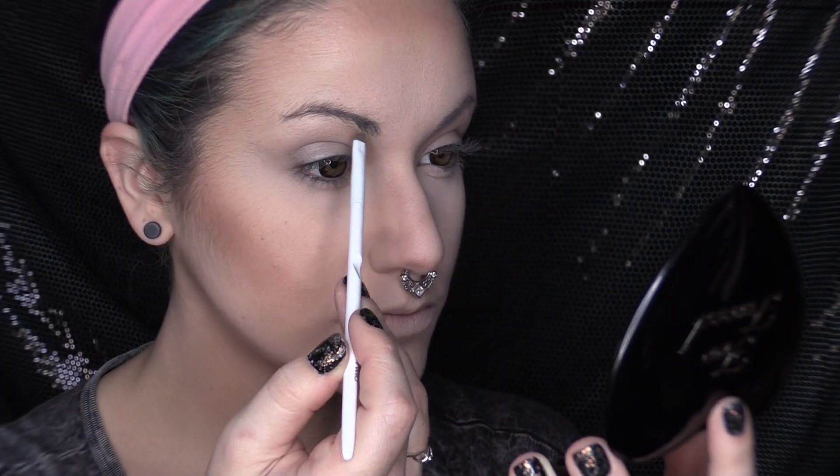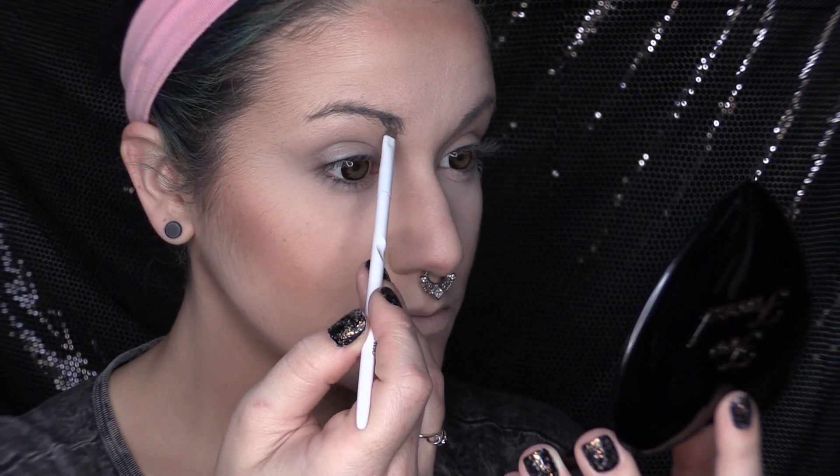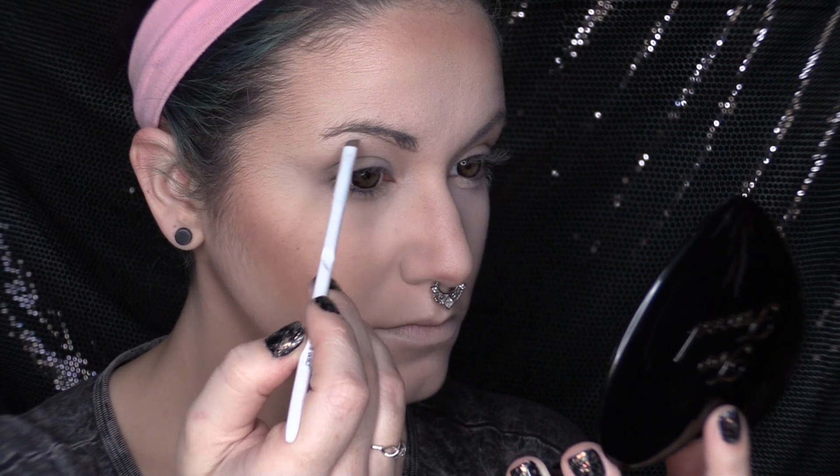I'm using Anastasia Beverly Hills Brow Wiz. I'm going to take the color taupe and begin sculpting out my eyebrows.